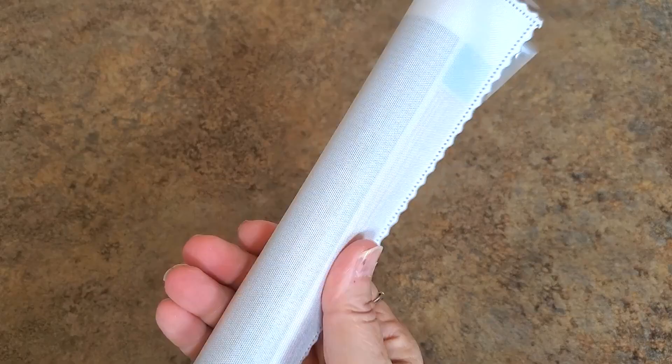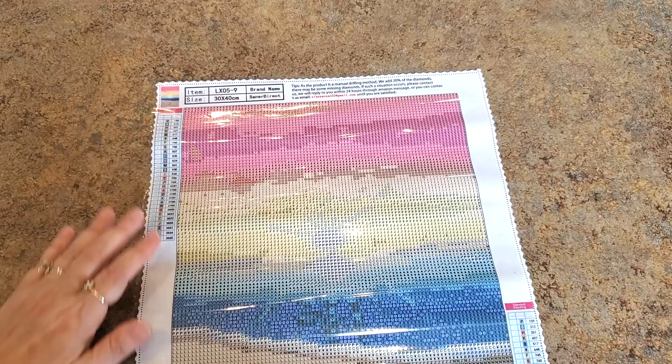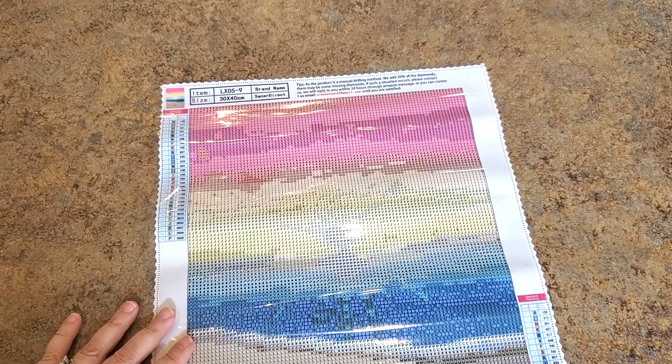I'm going to roll it the other way real quick because it does not want to lay flat. It's a nice flexible canvas with a little sheen on the back of it. I like this canvas. So that's what we got — we have a beachy scene with a sunset and sand with hearts in it.